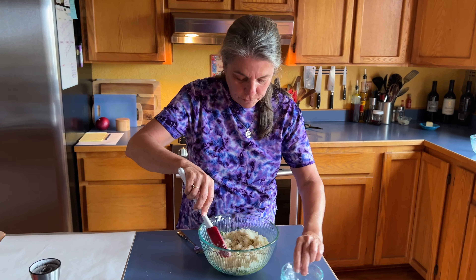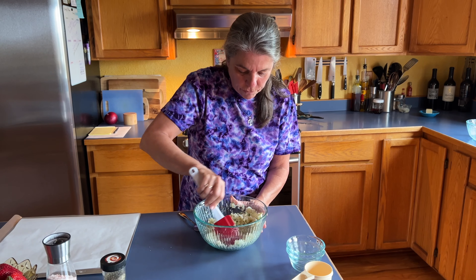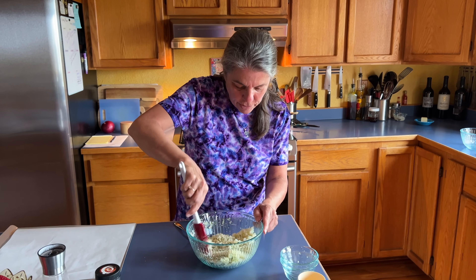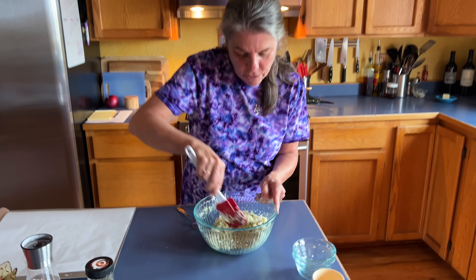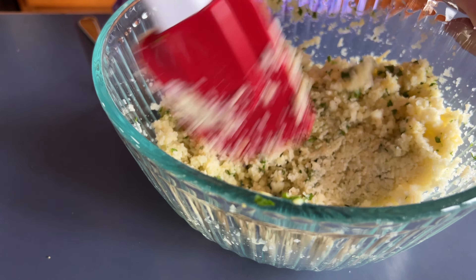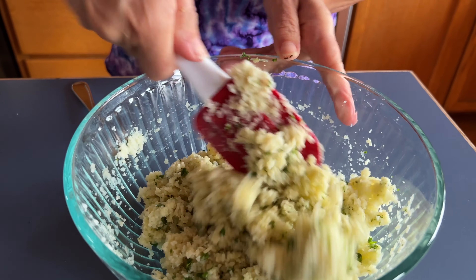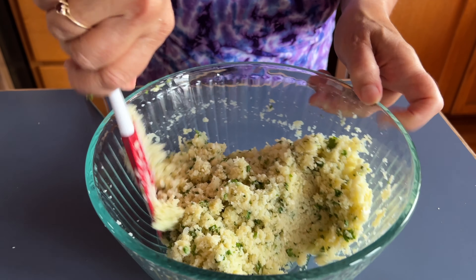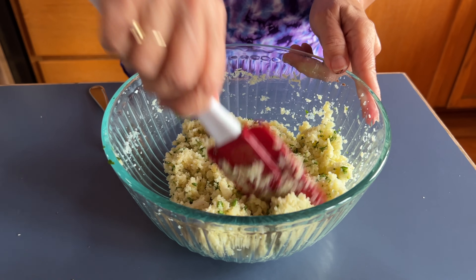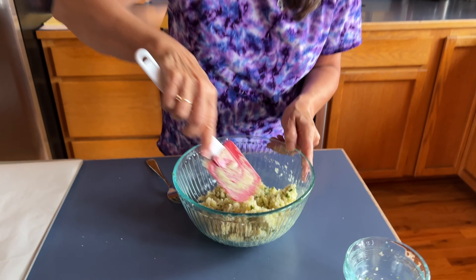I'm going to combine this now. The egg and the cheese are really what's going to hold this whole thing together as the binder. It's probably more cauliflower than it looks, but it'll be fine — when we put mozzarella on this pizza, it's going to make it all stick and it's going to be so good. My stomach's growling! We always try to time dinner to be at six o'clock, so we're working toward that.